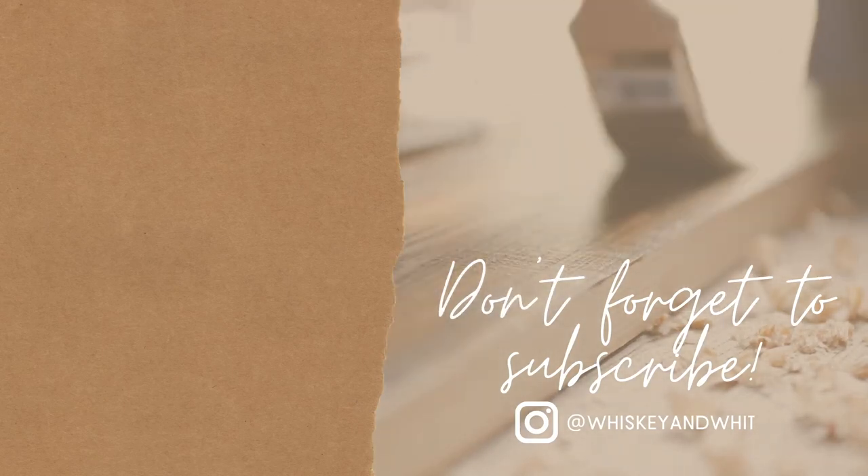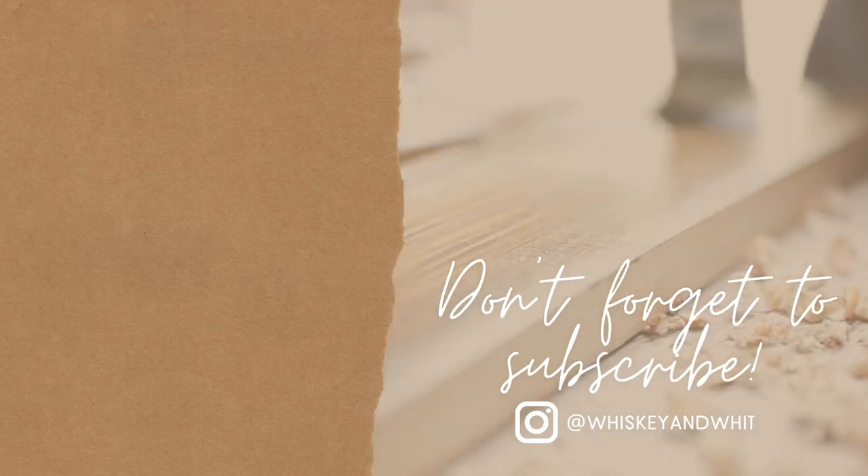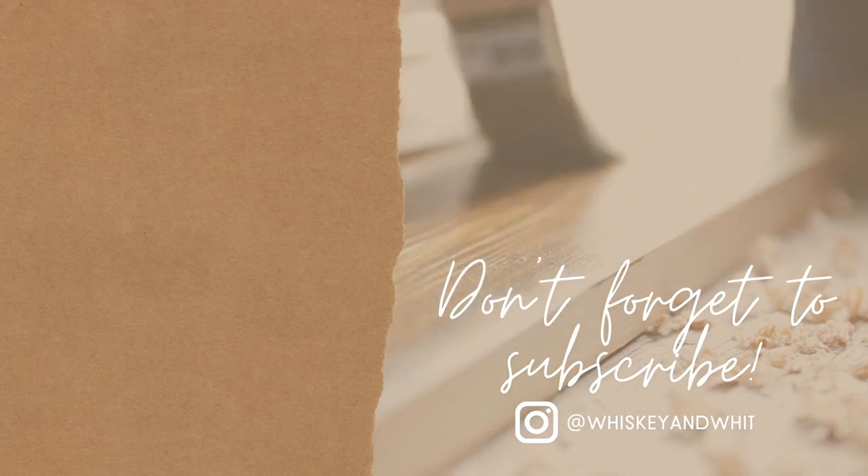Thanks so much for watching today's video. Be sure to hit subscribe if you haven't done so already, and here are some recent videos I know you'll enjoy. Thanks again for watching and I'll catch you guys in the next one — bye!